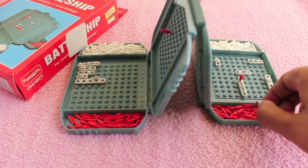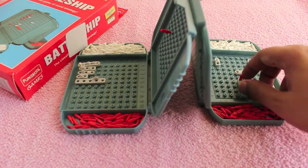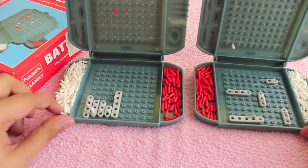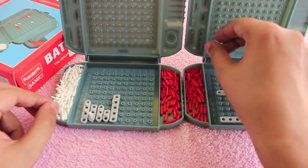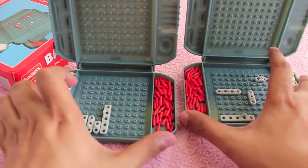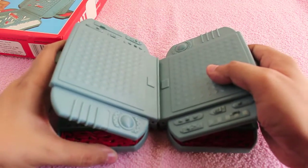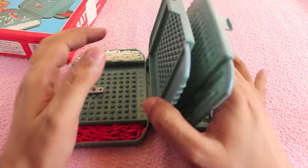You play face to face, sitting opposite each other so you cannot see the other player's board. Make sure you play with one hand — that way you don't end up cheating, because if you use both hands you can move your ships. It's a fun game, better than the Battleship movie — check it out!